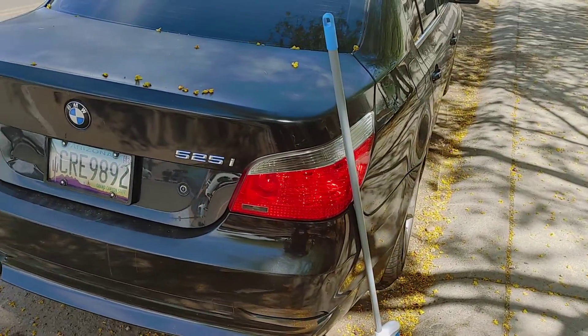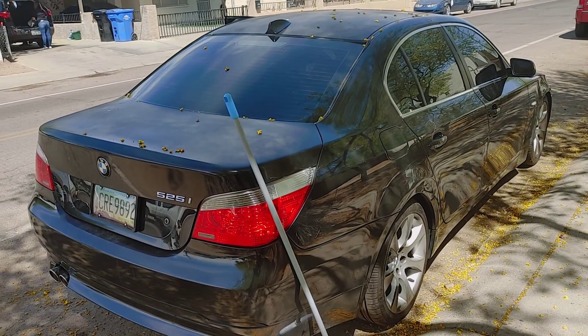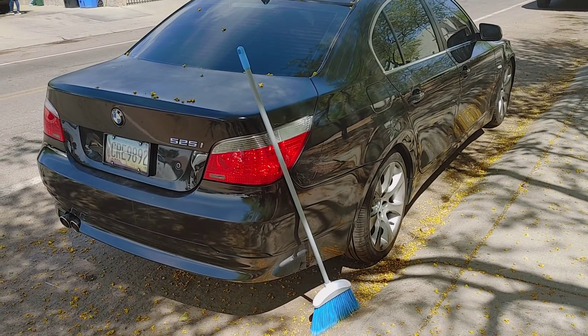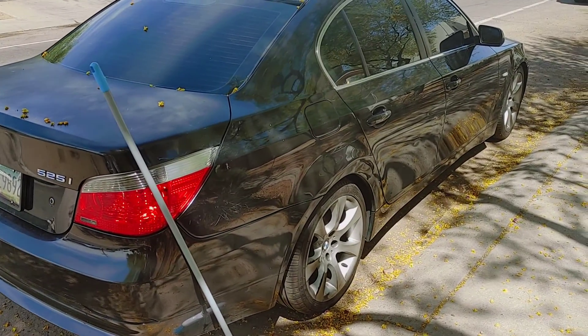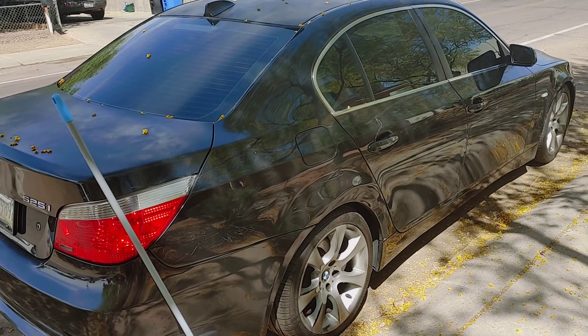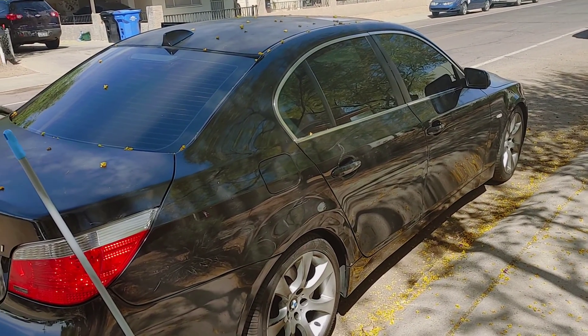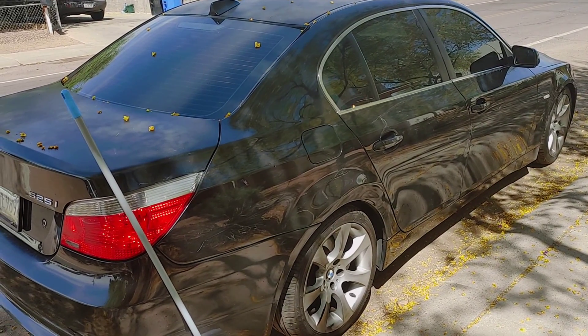It's a good-looking car. Maybe I'll add a little power — I know you can't add that much to these 525s, but money talks; if you put money into it you can make it a decent car. Just got it cleaned off, it's just been sitting here for a couple days. Tell me what you guys think.